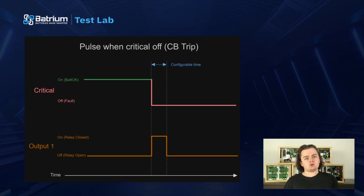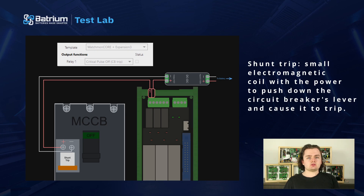Even with that in mind, you absolutely still should have your BMS set up to be able to trip your circuit breaker, and this is absolutely doable with our WatchMon, usually with an expansion board. Let's go over how to do this. The simplest and most common is a shunt trip — it's basically a small electromagnetic coil with the power to push down the circuit breaker's lever and cause it to trip.